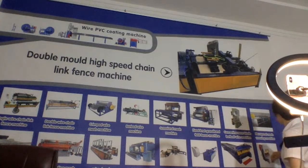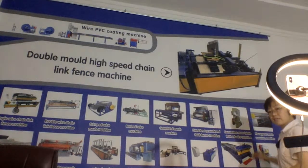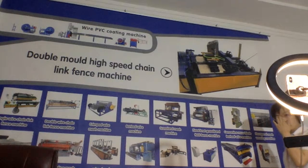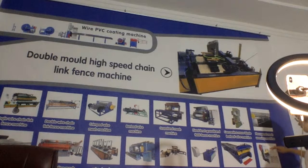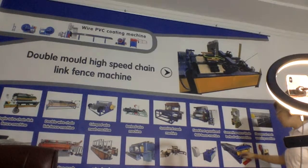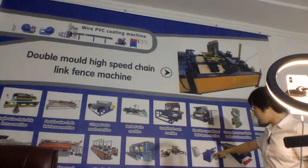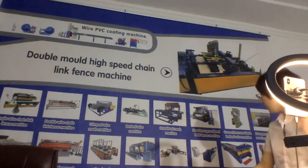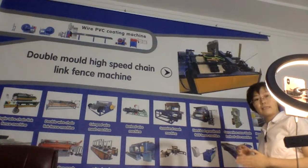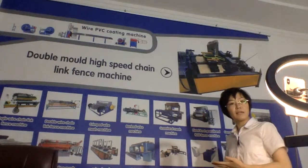The next one is the hexagonal mesh machine. This mesh is mainly used for chicken coops and small enclosures. Then expanded metal — the Lufar mill machine, which can also produce garden rail fence. And this one is the conveyor belt mesh machine, which can also produce decorative chain link curtains — very beautiful.